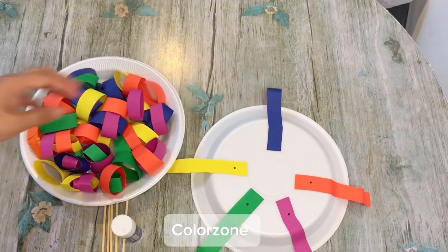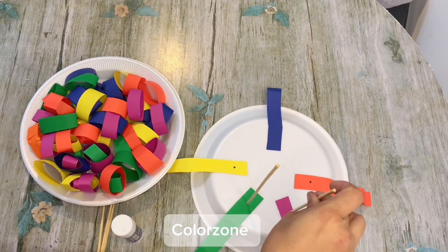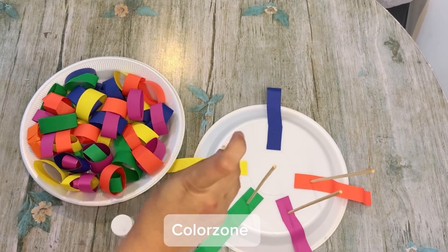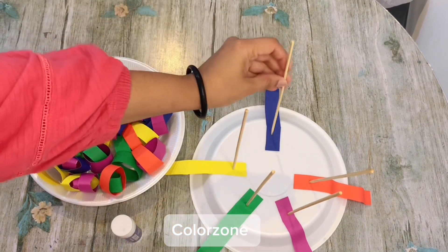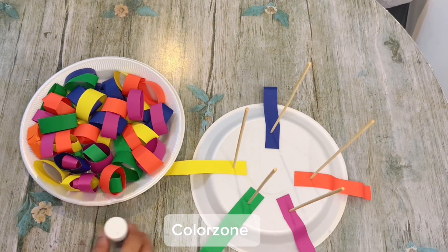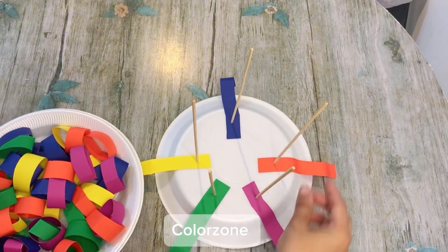I put five colors here — you can put more. Then you stick the stick like this so it will stand. Your activity is now prepared. You can tell the kids to put the same color into the same strip.